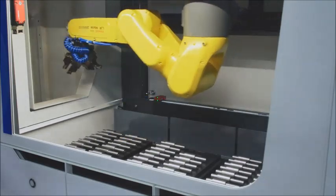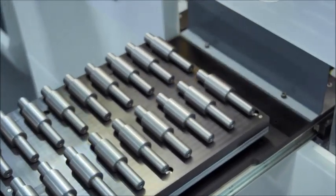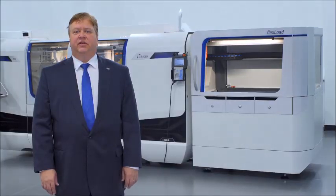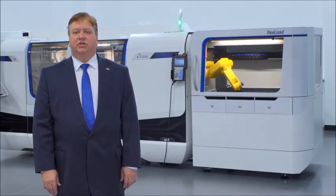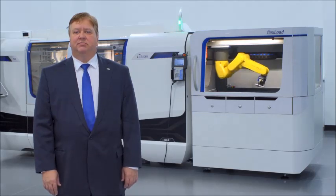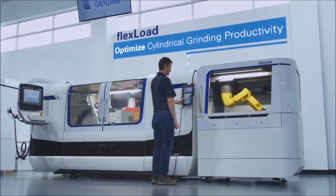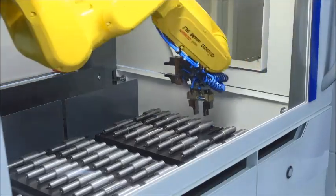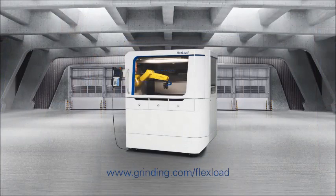That means even more opportunities to automate your cylindrical grinding processes and realize untapped productivity potential in your shop. Currently available for the Studer S31, S33, and S122, as well as future compatibility planned for many other Studer platforms, the FlexLoad system is the best way to optimize your cylindrical grinding productivity — whether with a single machine or paired with a conveyor to link multiple machines and workstations. Learn more at grinding.com.